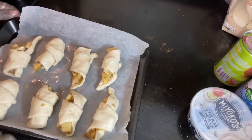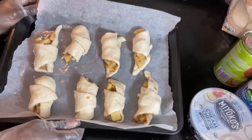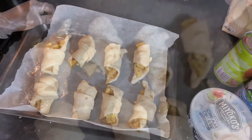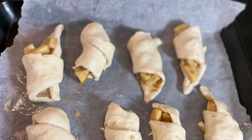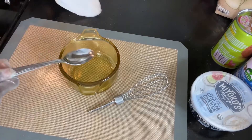We finished rolling our apple turnovers — look at them, they look so beautiful! I put too much filling in some of them, but it's okay, they still look great. We're going to go ahead and bake them according to the directions.